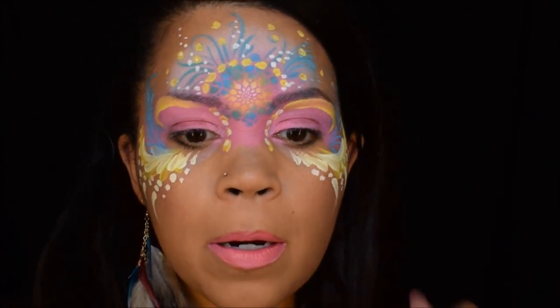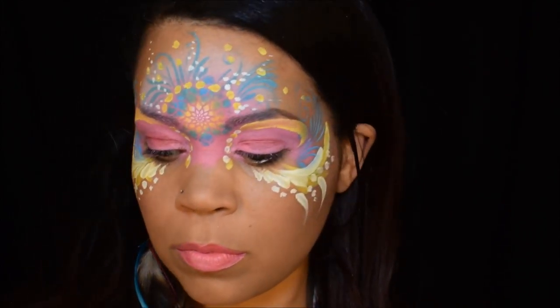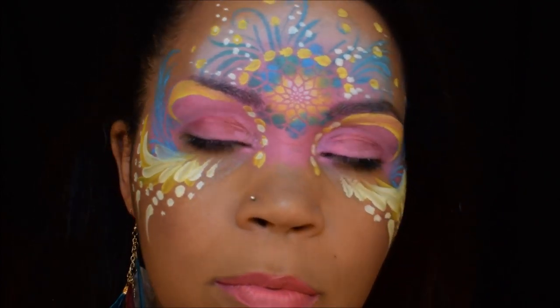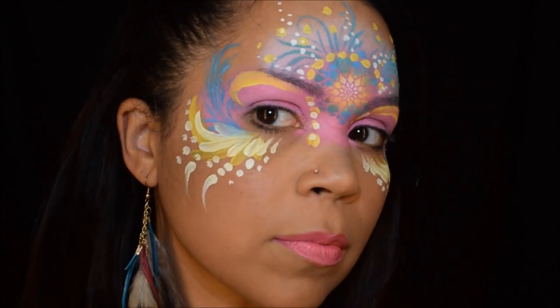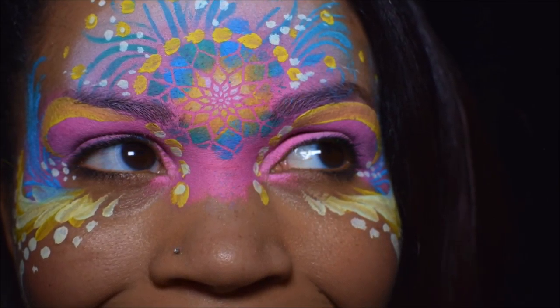Finishing up with some lip color. I hope you guys enjoyed watching this tutorial — thank you so much! You can get your supplies at facepaintforumshop.com. I'm just going to show you a photo of what it looked like when I took a picture with my flash camera. I feel like the colors came out a little brighter. Enjoy! Bye guys.